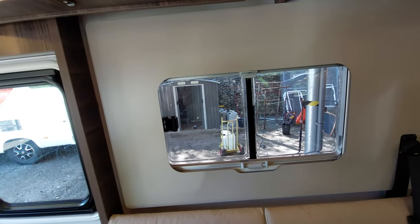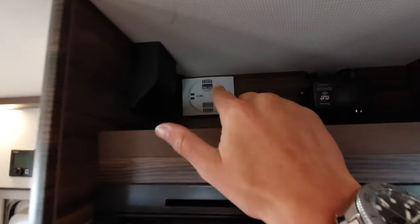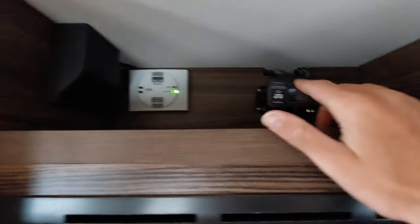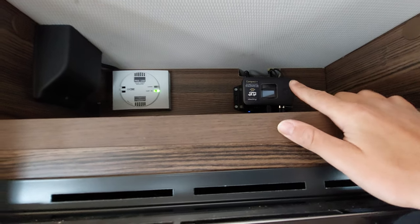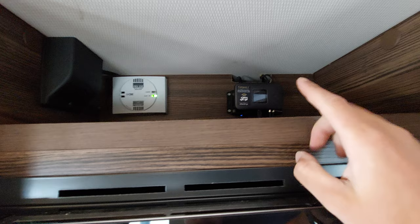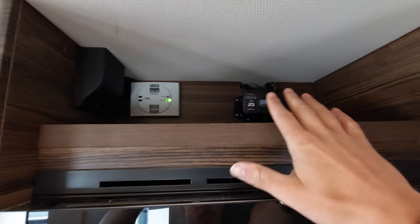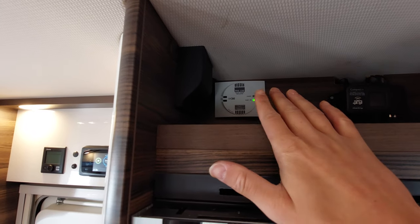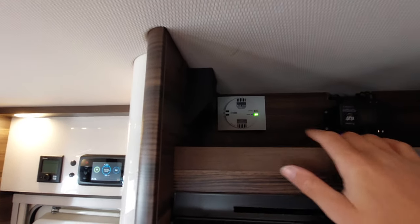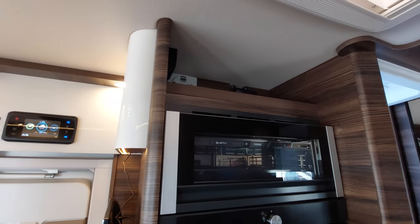Opposite the kitchen area you've got your tech tower. Above that, this vehicle is fitted with a solar panel — the solar panel regulator is just in there. The motorhome Wi-Fi is also located there. I'll show you how to set up the Wi-Fi on handover day — just bring a SIM on the day and I'll stick it in and set it up. For the solar panel regulator: as long as it's green, it's good to go. At the moment we're under a canopy so it's not charging, but once in the sun it will begin to charge the leisure battery.